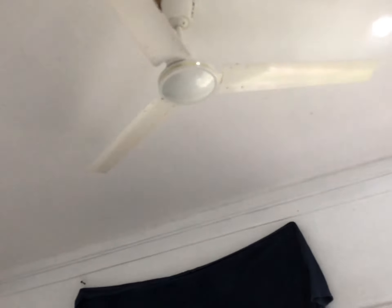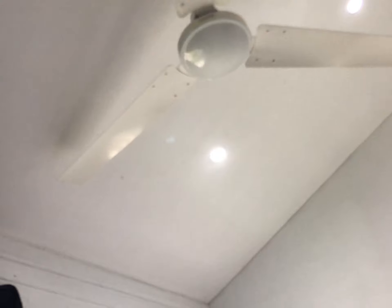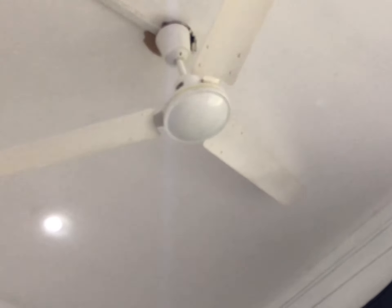Hello everyone, it's me PowerDog. Today I'm doing a video of my Jamaica Wind ceiling fan after a few months of use. Before I actually test it on all speeds, I'm just going to talk about it. I haven't checked exactly how many months I've had it, but it must have been here for at least a month. It has no problems except it's very wobbly now.